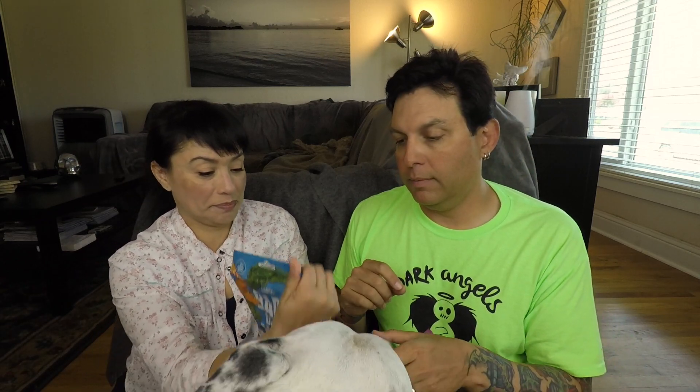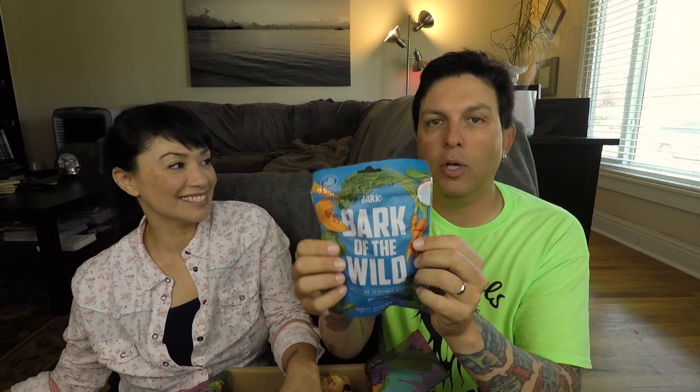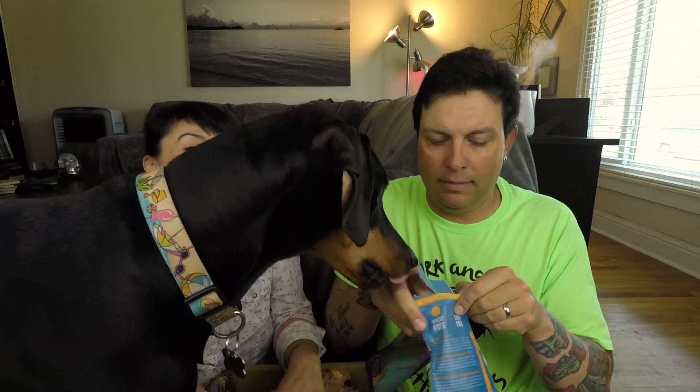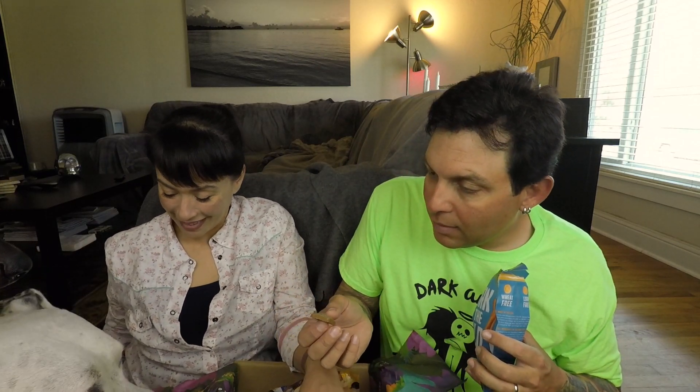Now for a treat. This one is Bark of the Wild trout and vegetable blend — soft and chewy, wheat free, corn free, soy free. Sorry about the noise in the background; the neighbors are doing yard work. Come here, Zero! Good boy, gentle. Good girl, gentle. Good boy.